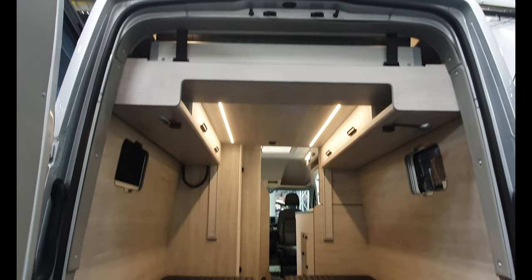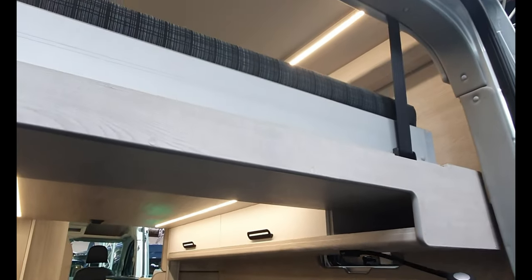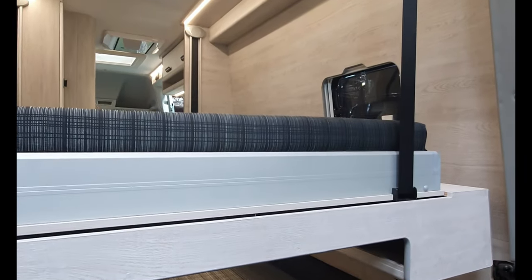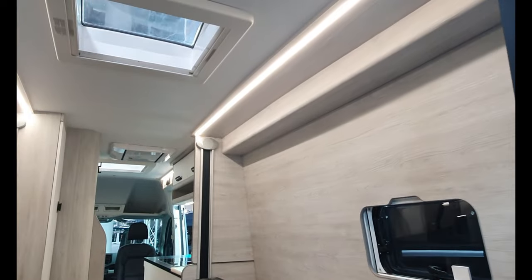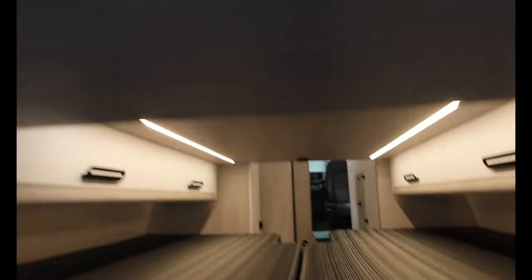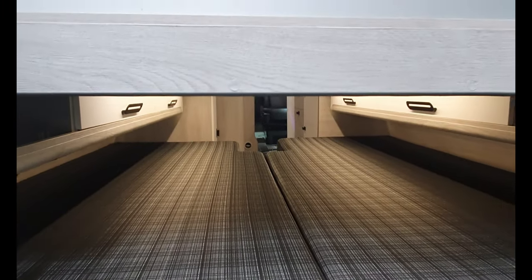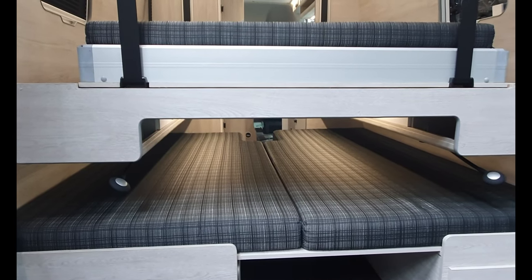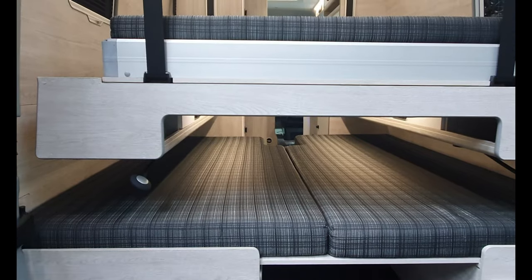We've got the bed up there, which drops down via a key. Turn the key round — it's in firing position, ready to go. Press this button here and let's put it down. And that's as far down as it will go. You'd have a bit of a job sleeping down there, but maybe you could do it if necessary. The storage is there at the top.